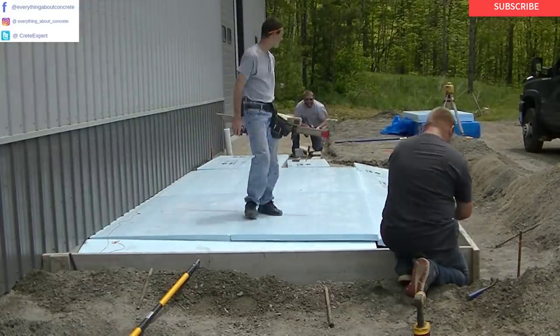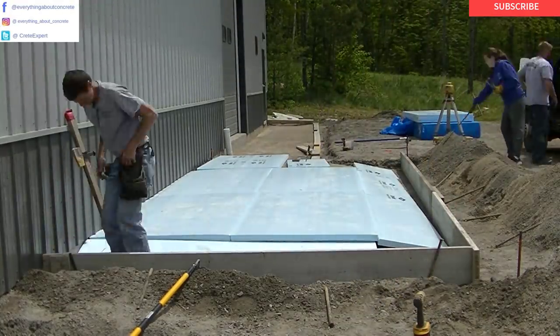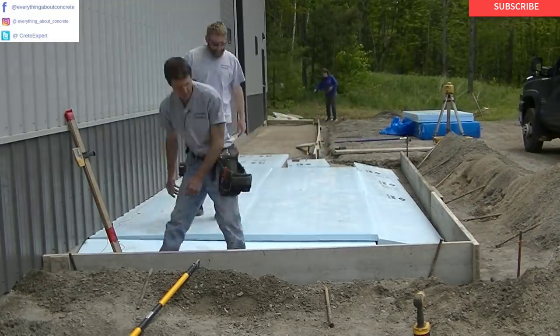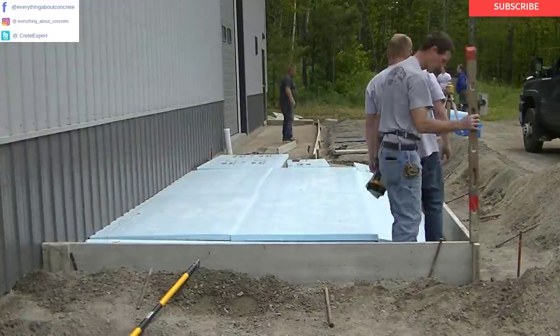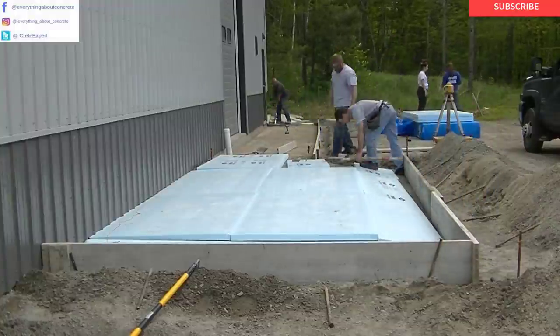The styrofoam helps insulate the ground so the frost can't get down under the concrete. As you can see, the patio is going to have thickened edges — it's like a mini haunch slab. So the edge is going to be about 12 inches thick and the middle is going to be about 6 inches thick. We're getting that first form set, making sure it's square to the building and setting the grade. That's our starting point for forming the rest of the patio.